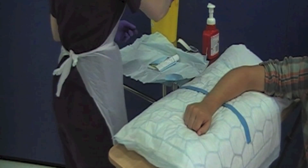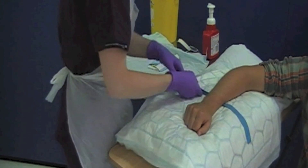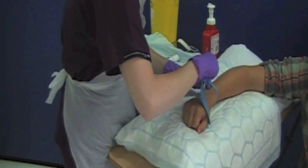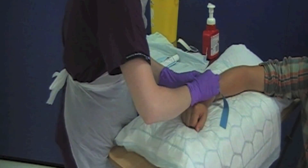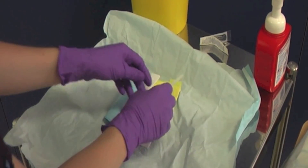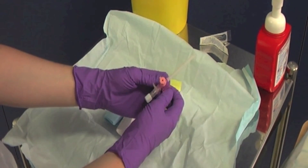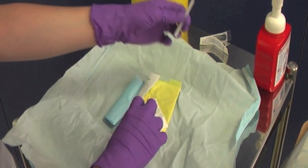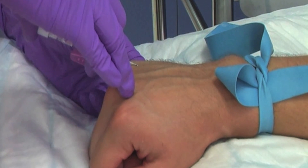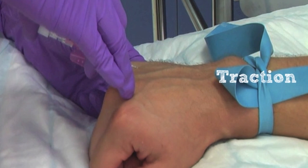Dispose of the chloroprep into your sharps bin. Reapply your tourniquet to help distend the vein. Do not repalpate the cleaned area of skin. Take the cannula and fold the wings flat. Remove the sheath from the needle and place in the sharps bin — your fingers must not touch the needle. Apply traction below and to the side of the proposed puncture site to help immobilise the vein.